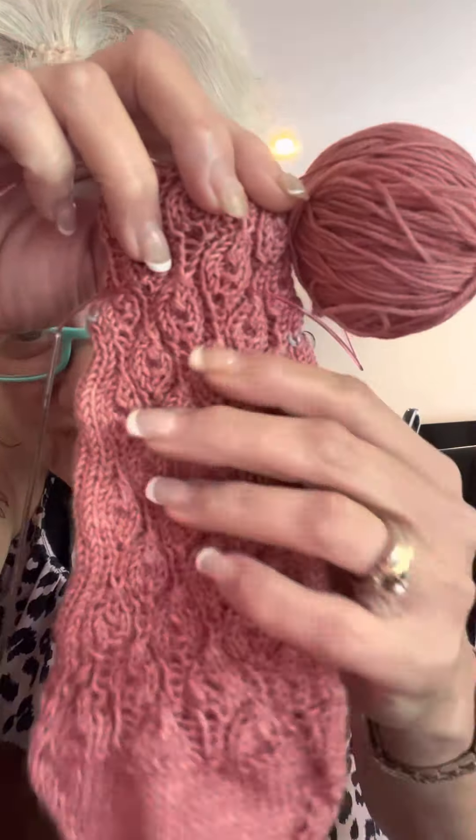Here's the afterthought heel. A lot of people call this the afterthought heel, but it's actually a forethought heel because you're placing the line previous to making the heel. I'm not going to quibble about who calls it what. I always thought it was afterthought heel, and then I watched Roxanne Richardson — I like her a lot. And Cat Bordi said the same thing.